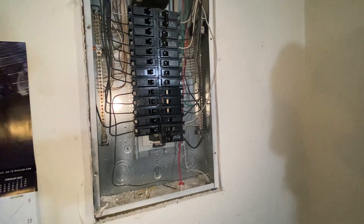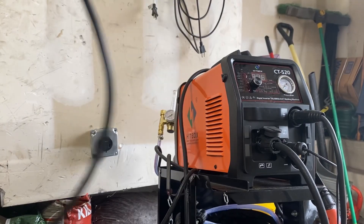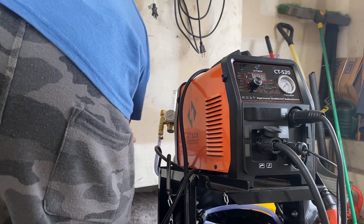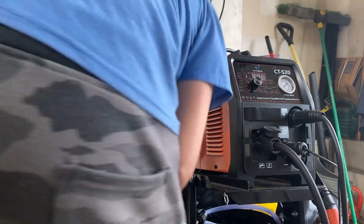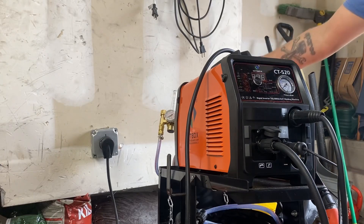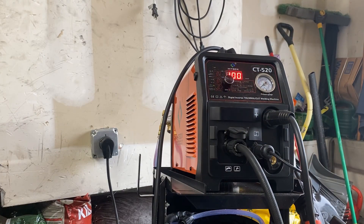We'll go up in the garage and plug in the welder — it will tell us if we're at 110 or 220. I don't have a voltmeter that will be able to test it, so let's go back in the garage and check it out. We're going to plug in the plug, grab the plug for the welder, plug it in, and turn the welder on. It reads 220!